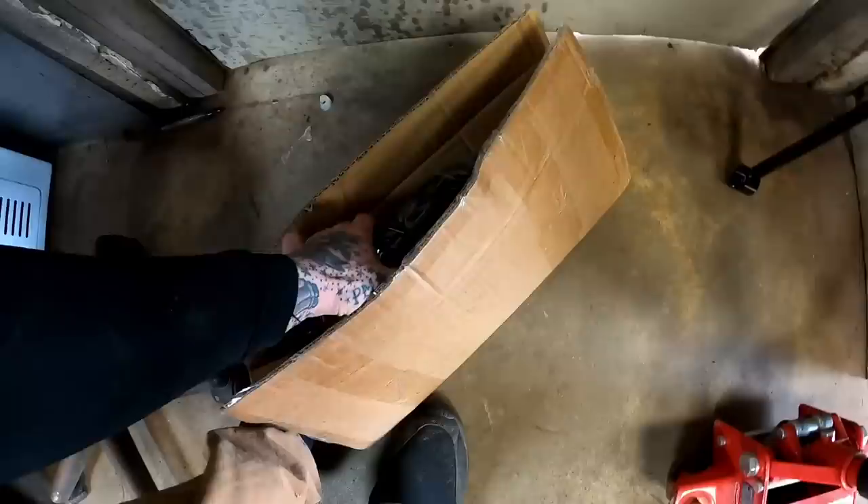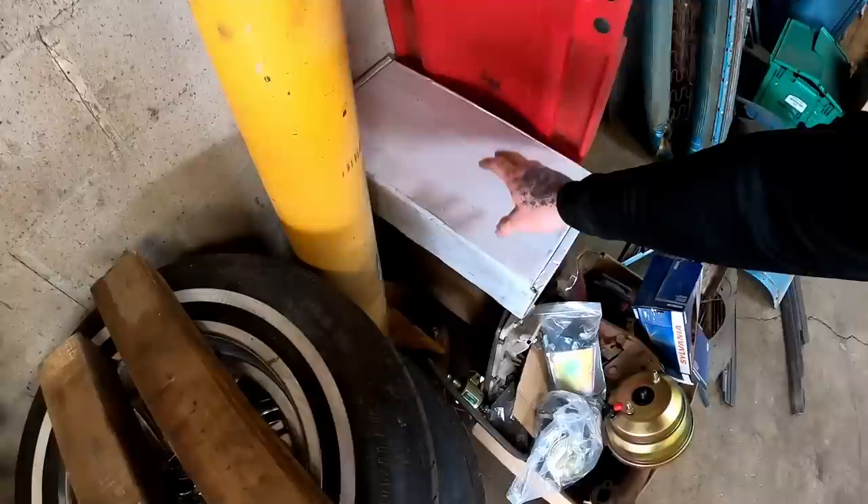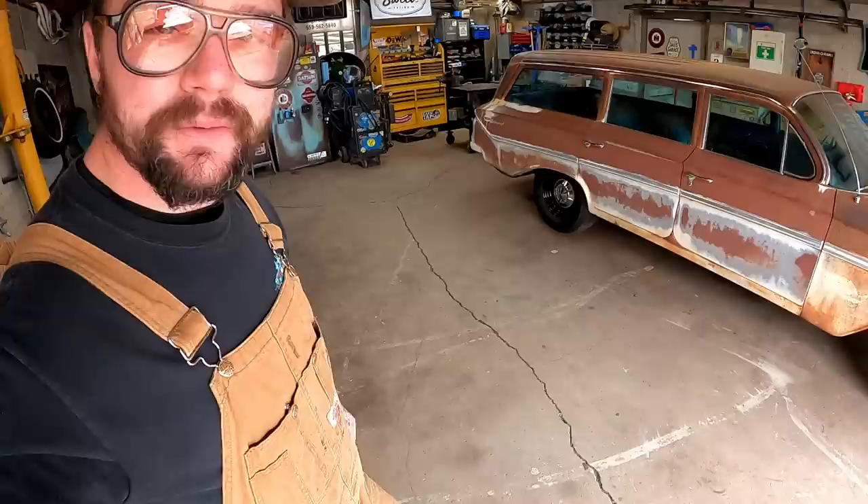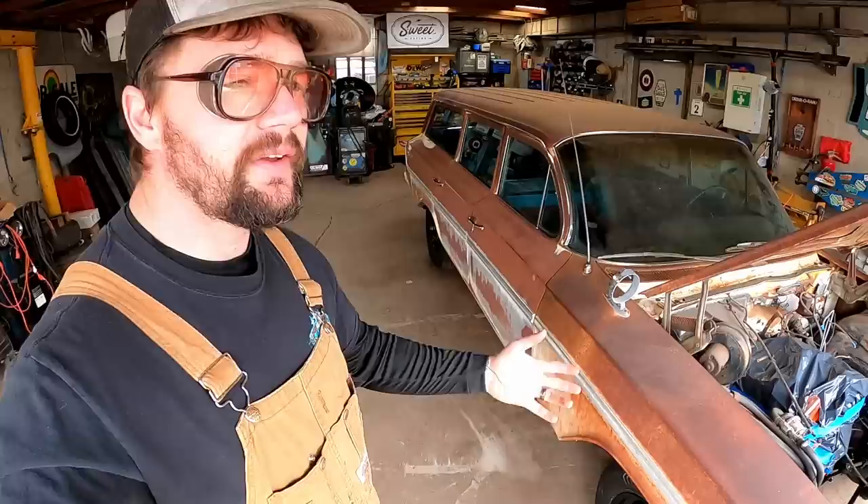Looks like our transmission cross member came in. We got more brake stuff, we've got finned valve covers - I don't know, we may have to run the over-sprayed chrome ones. We definitely have plenty to do with the goal being to obviously get this thing closer to being on the road. So we're about to hop on the front end real quick.